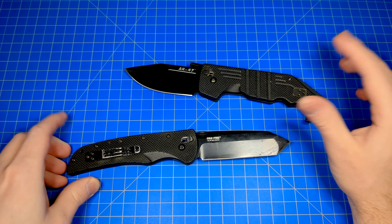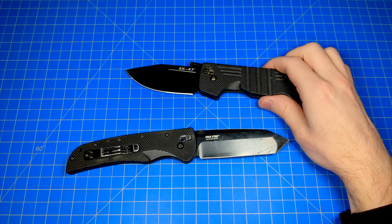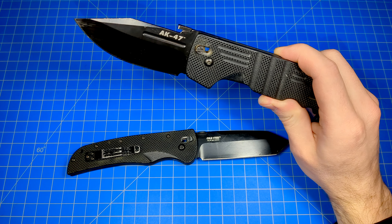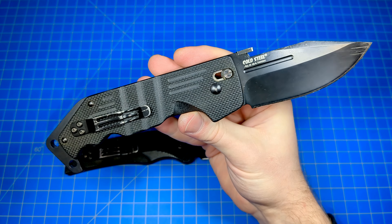Now that other companies are allowed to use the Axis Lock from Benchmade, I would love Cold Steel to bring these back — in fact, just improve them as much as they can now that we have progressed in trends and technology in the folding knife world. Cold Steel, do it. I would love to see that.